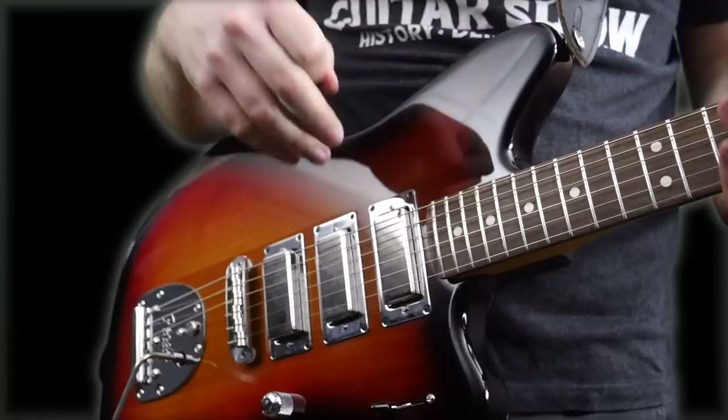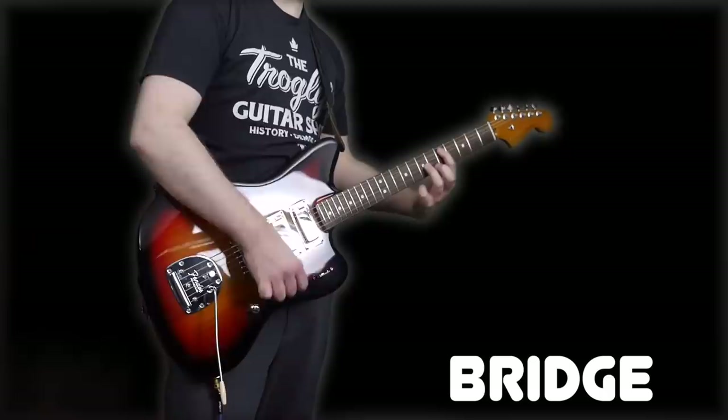Fantastic clean guitar. I'm really digging that. So I'll be interested to see if the distorted tones hold up. Let's find out.